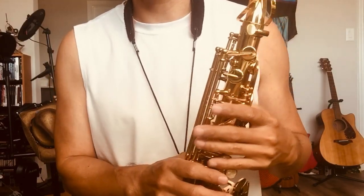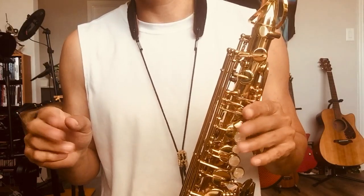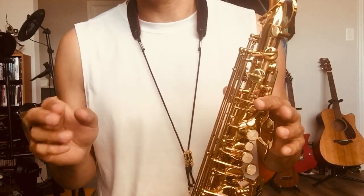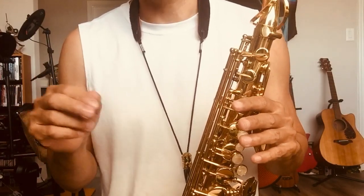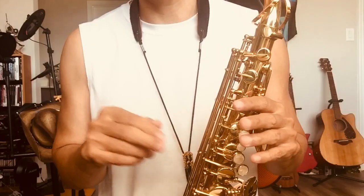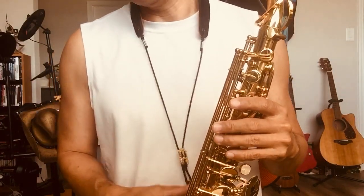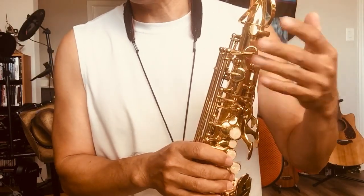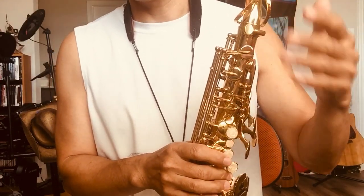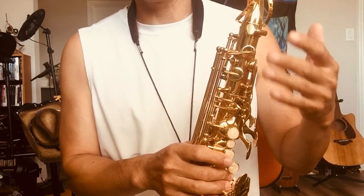Altissimo notes are basically a special note, like a fancy note. Those notes can really add to your saxophone solo — they give more color and create some exciting moments. But the thing is, if you play a whole piece of music in the altissimo range, I don't think it really sounds good.